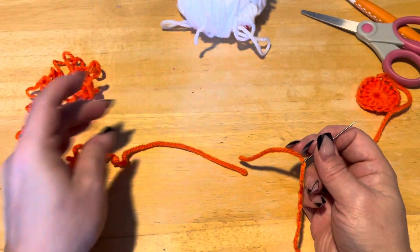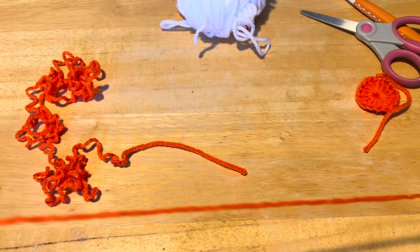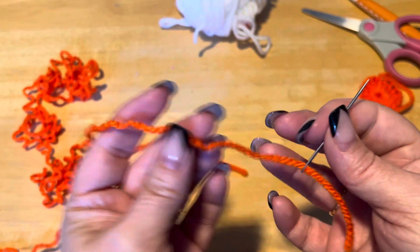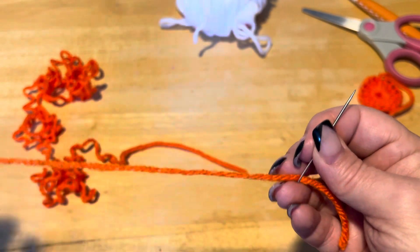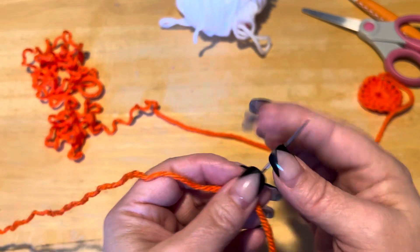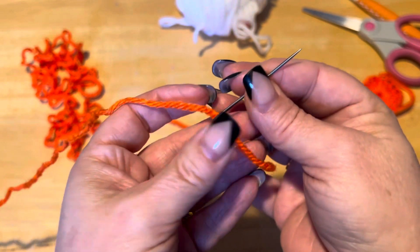Hi everyone, Monique here, Little Gems Creations 1. I'm going to teach you something new that I just learned. So when you have two pieces of yarn you want to put together and you don't want a knot, here's what I have learned.